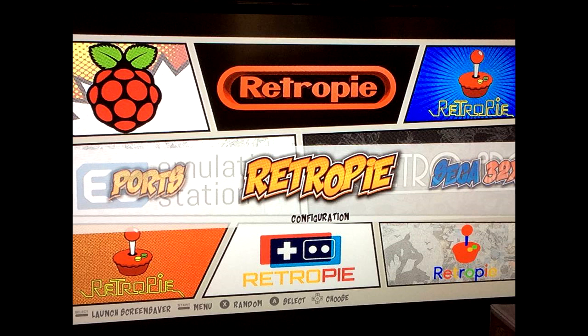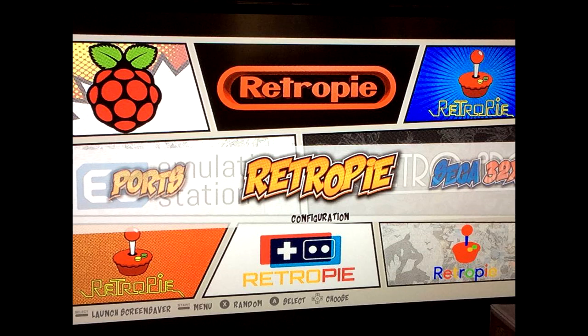First, you want to go ahead and get your IP address. We're going to do this across Wi-Fi, so you'll need your RetroPie connected to Wi-Fi. If you don't have that set up yet, let's do that first. You can avoid this if you have it plugged in directly through an Ethernet cord — this is strictly for going over Wi-Fi.